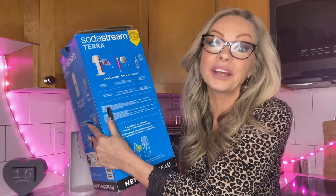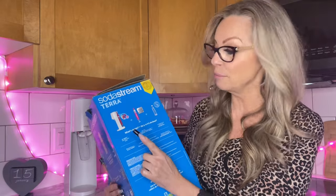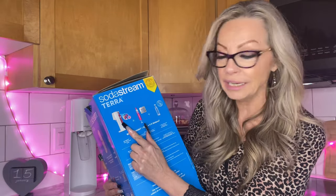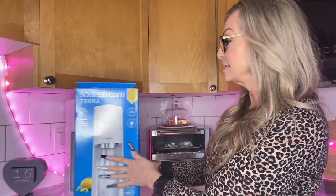We're talking about the SodaStream Terra. I've had this since May, it's January now. I wanted to do this video for a long time to share with you, and also because I want to get rid of the box. So the SodaStream Terra comes with the machine, one CO2 canister, and a dishwasher safe bottle, and it is cordless. This just sits on my counter looking pretty.